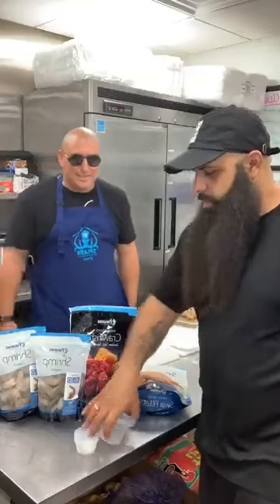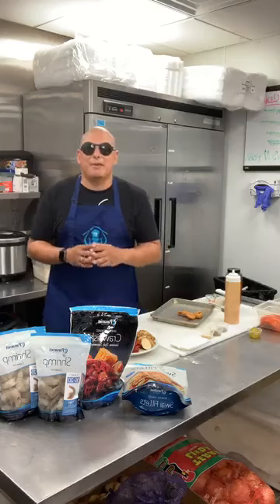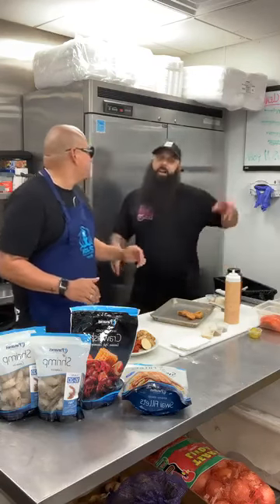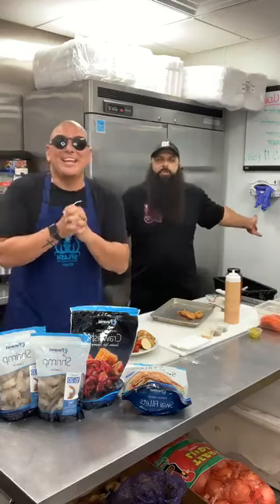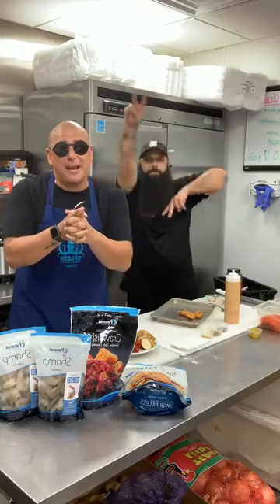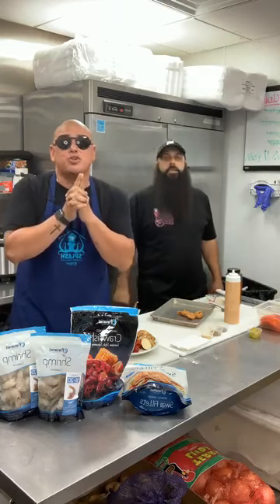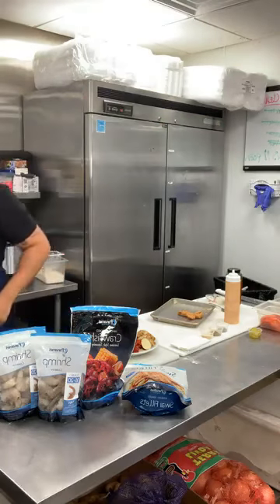Thank you guys for logging on and following us. We will be back very, very soon. It's time for us to eat! If you don't have Panamé in a seafood store near you, make sure you ask for it — ask for it. Oye, Panamé, ya tú sabes!